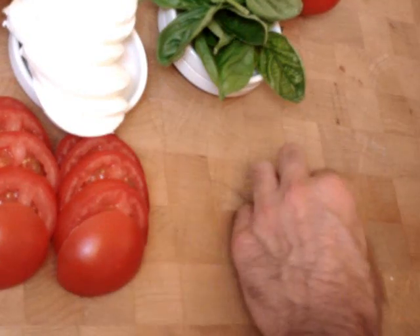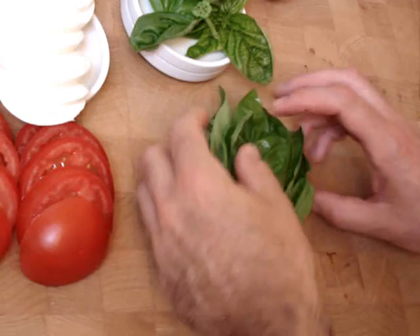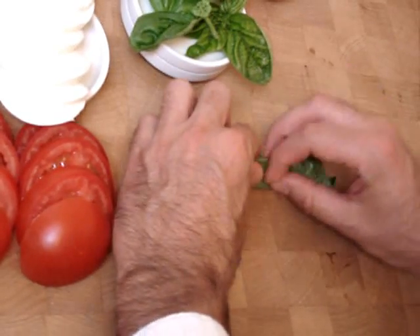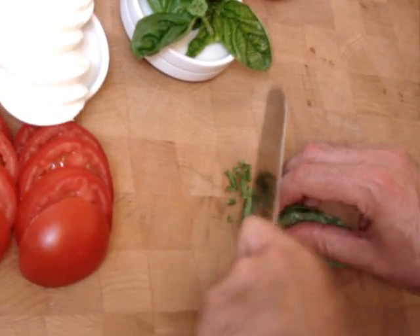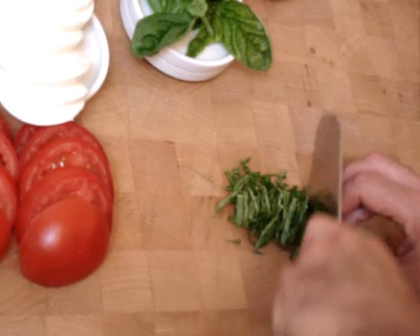The next thing we're going to do is chiffonade some basil. For the chiffonade of basil, you want to line the leaves up — the biggest, widest leaves — roll them up. I'll be using my Santoku knife here. The chiffonade is a very fine, almost like a julienne cut.